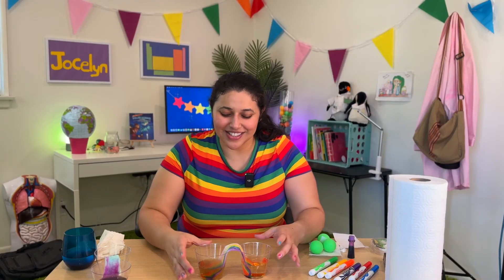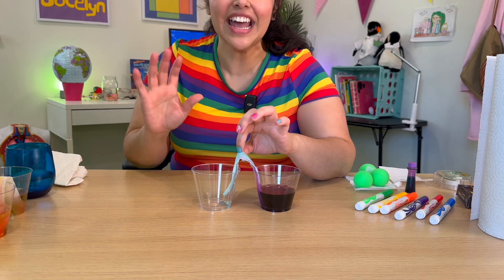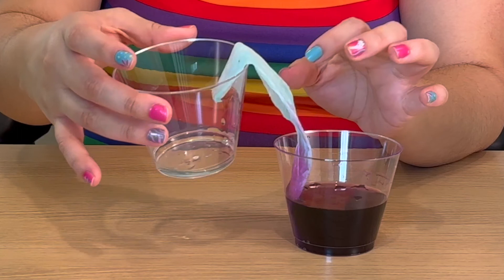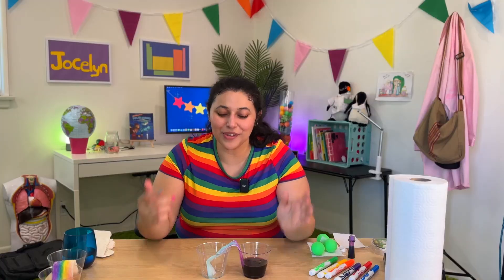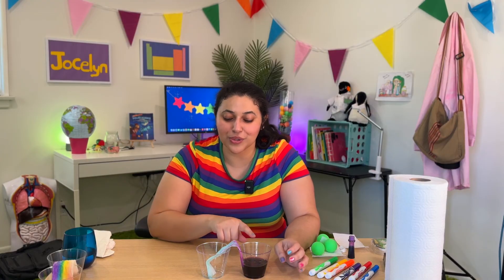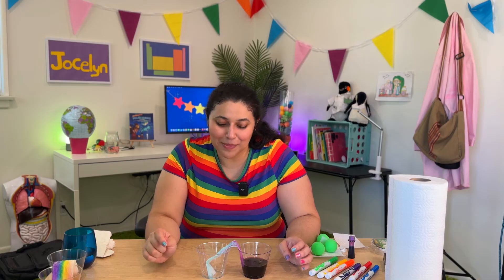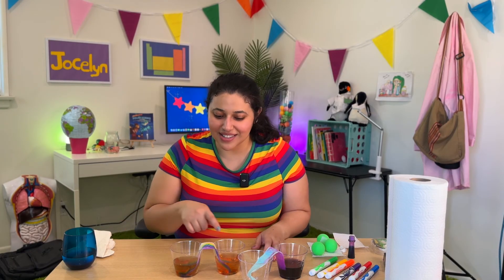Let's check in on our other one and see how that one did too. There is water — look! We got our first drops of water that made it all the way across! And if you leave this for long enough, you'll start to get a lot more water filling the empty cup. You can experiment with different designs and different colors and see what it looks like after it finally makes it across.